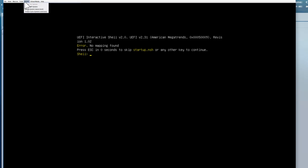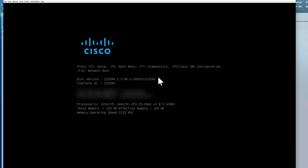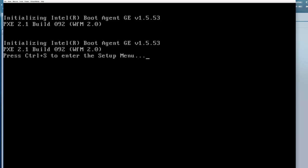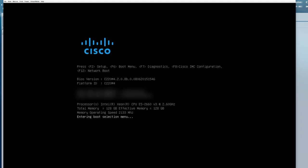Once that's done, go ahead and simply power cycle the server. Click on 'Power Cycle' and give it a couple of minutes. Once the server is power cycled, you'll see the Cisco logo and be presented with some information. In this case, we'll press F6 because we want to boot from a specific device. I pressed F6 on my keyboard and it says 'Entering Boot Selection Menu.' The server has 128 gig of memory. Now the server is entering into the boot selection menu.